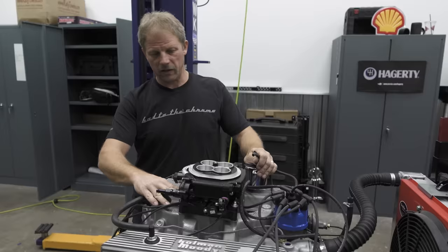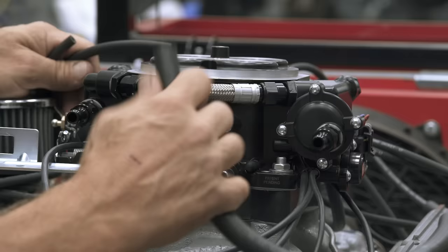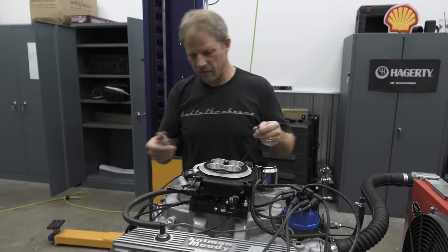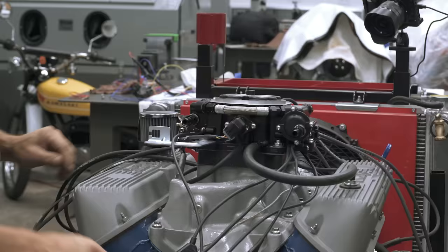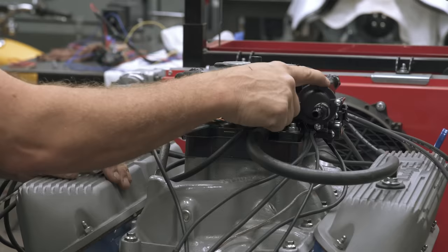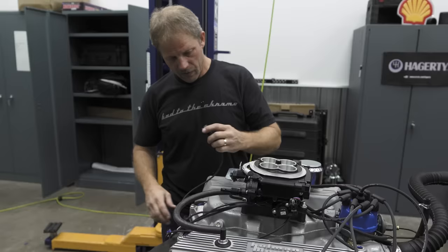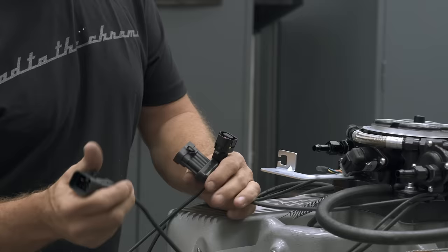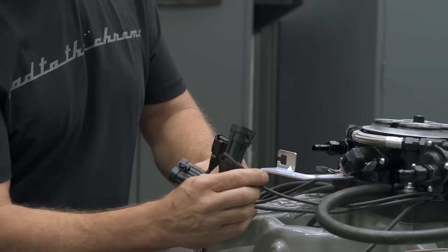Off the back of the throttle body we have two ports. The biggest one is for positive crankcase ventilation, and the second I'm going to use for vacuum advance on the distributor — same signal as on the carburetor, just in a different location. We also need to add a fuel inlet and a return line back to the tank. The unit has an internal pressure regulator, so no external regulator is needed. There's a connection for the O2 sensor, the main harness, and the user interface.